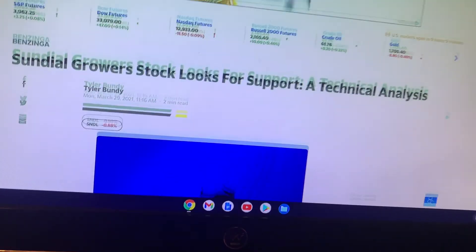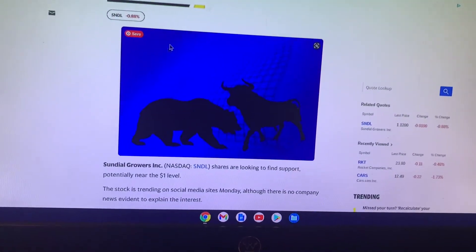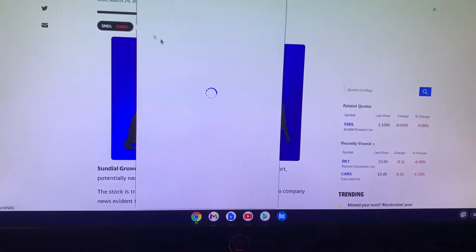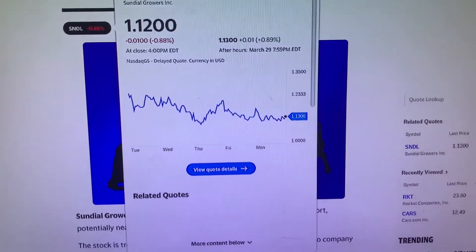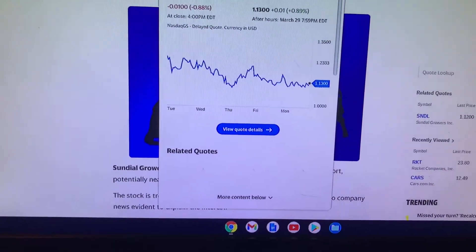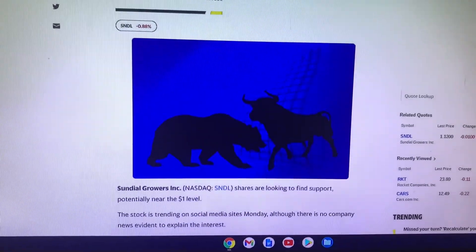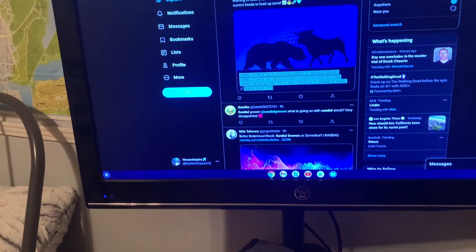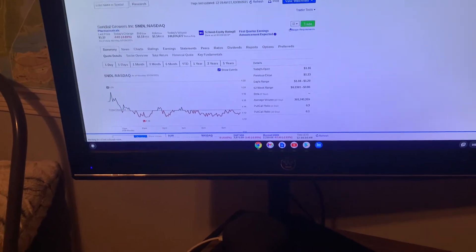This is from Yahoo Finance by Tyler Bundy — I don't know how trustworthy it is. But here's what Sundial is looking like after hours: it's gone up a cent, almost a percent, which is pretty funny because of how cheap it is. I'm honestly gonna hold — who knows what's gonna happen. I'm gonna hold until I get something good in return, even though I paid next to nothing for it. So yeah, that's Sundial.